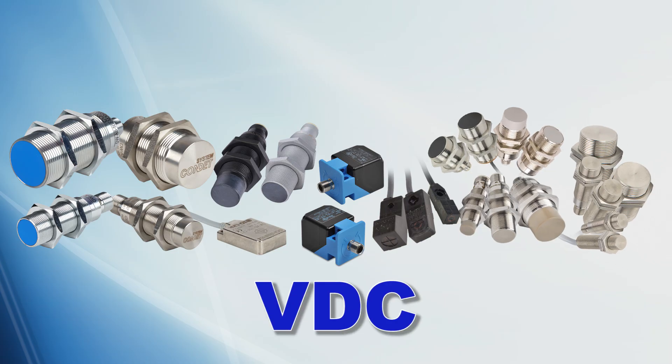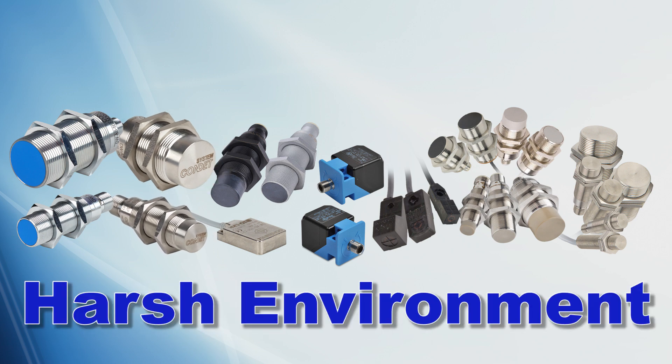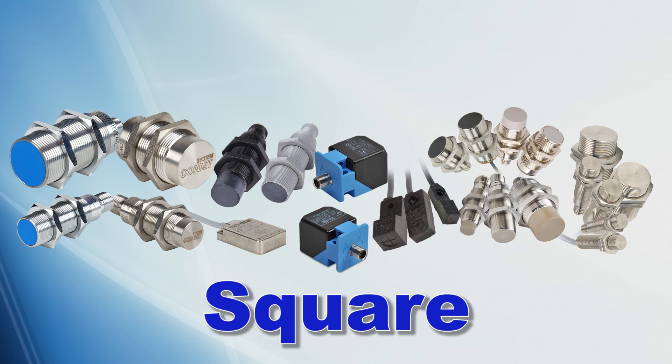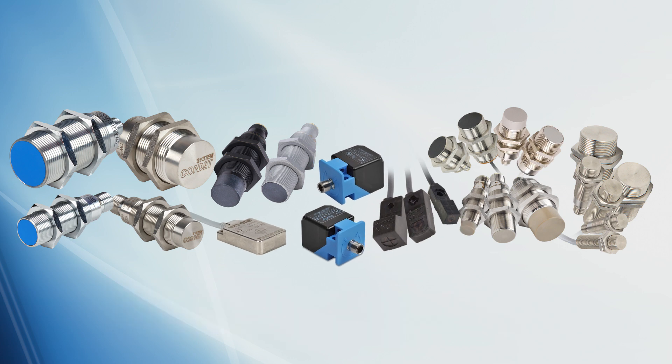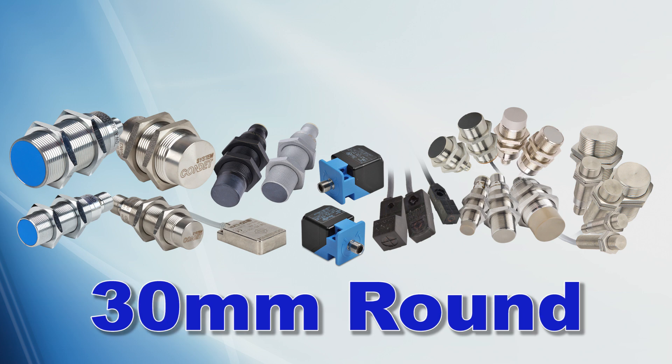AutomationDirect offers AC, DC, and analog output sensors with industrial, washdown, and harsh environment ratings, and they come in round, square, and rectangular bodies with sizes ranging from 3mm up to 30mm in round sensors.